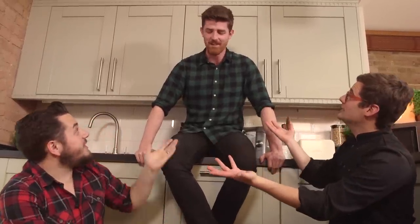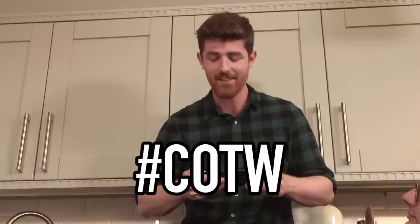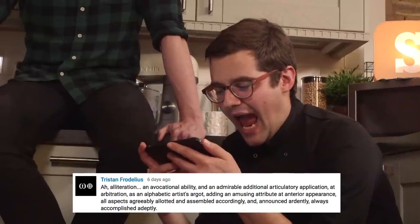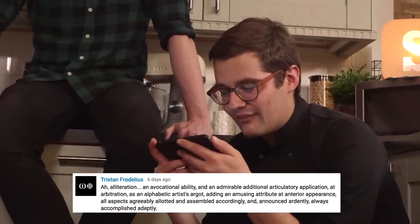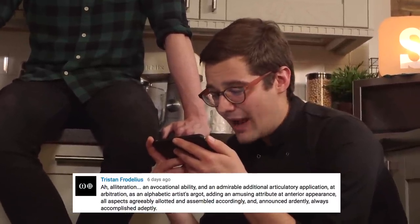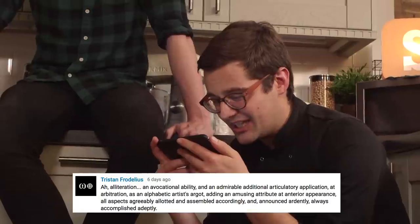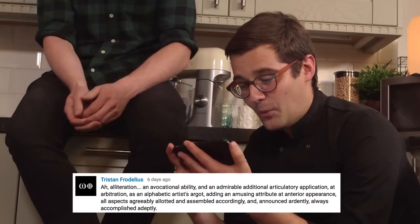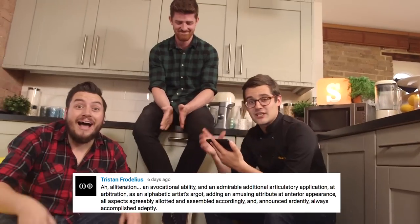For comment of the week — it's from our pull apart pizza video from Tristan. And this is where the guys were peeing all over the place. Alliteration. An avocational ability. An admirable addition. Articulating application. Awesome. I've broken into a sweat trying to read that.